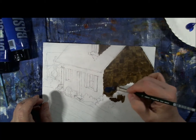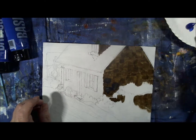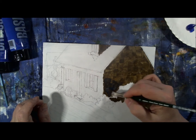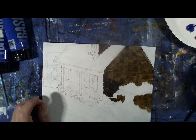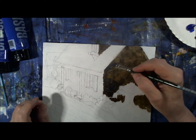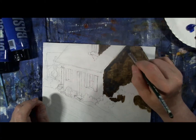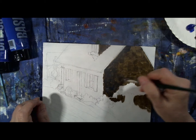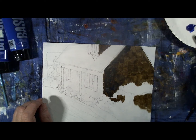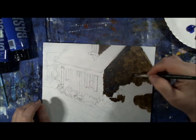Now I'm adding a layer of raw umber mixed with ultramarine blue on the shady side of the house — you want it a little darker on this side. I think these were darker bricks or rocks in the reference picture. One of the tricks of painting with acrylic paints is to work in areas, allowing one area to dry while you work on another, so you can come back and add more detail or paint over something you don't like.